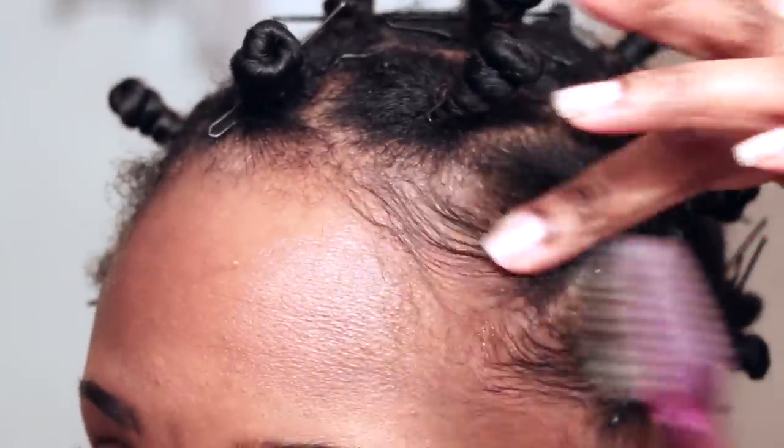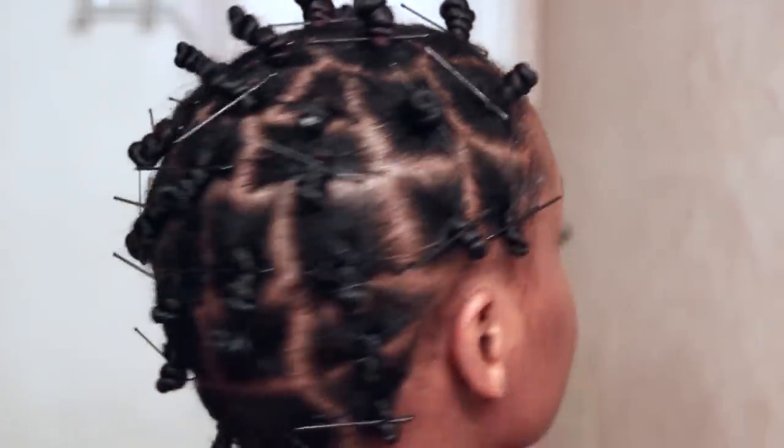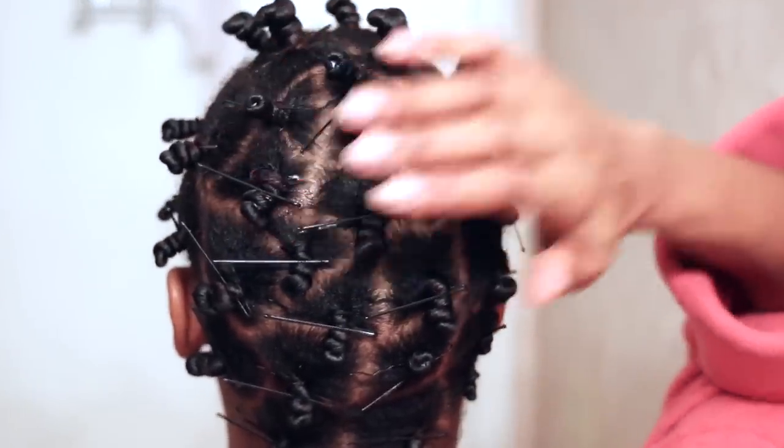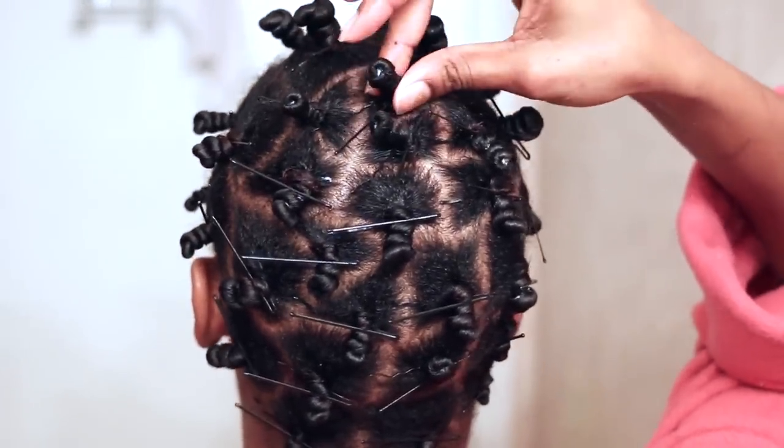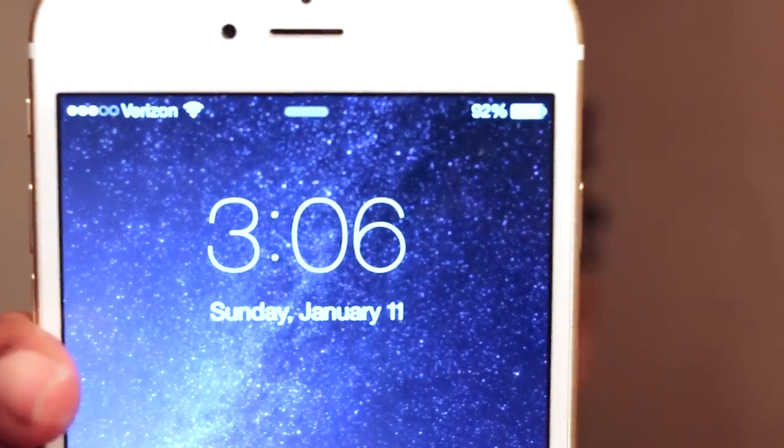So now that I'm all done installing my Bantu knots, let me give you a twirl so you can see how big I did the sections in the back of my hair. It took me about an hour total to install all of the Bantu knots, which is not that long. Now I'm going to wrap my hair in a satin scarf and I am going to let this air dry for a long time — more than a day. The longer the better.